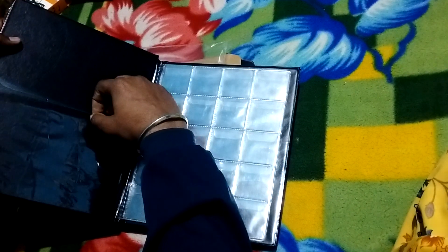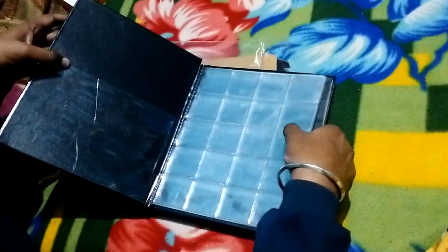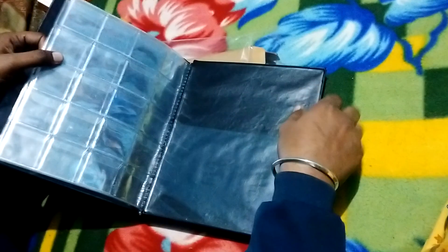You can also store notes and stamps in this album as well. The quality is good for a beginner collector.